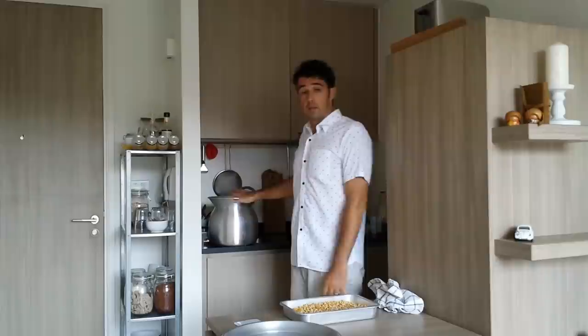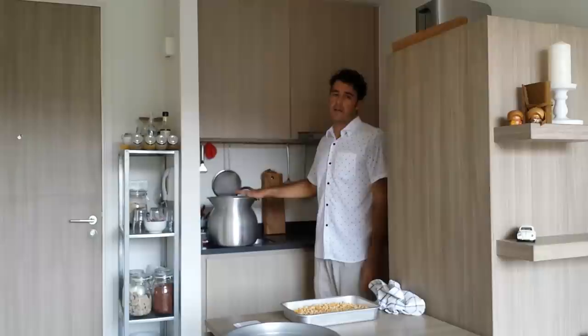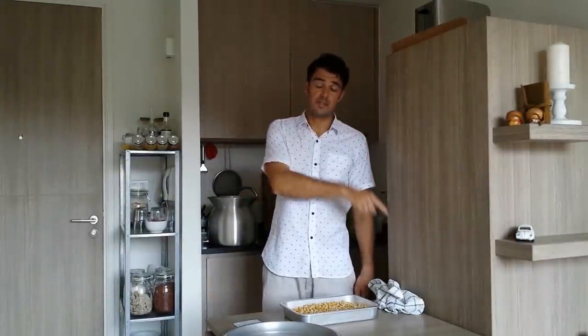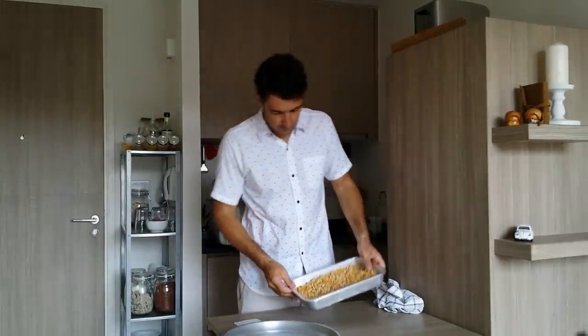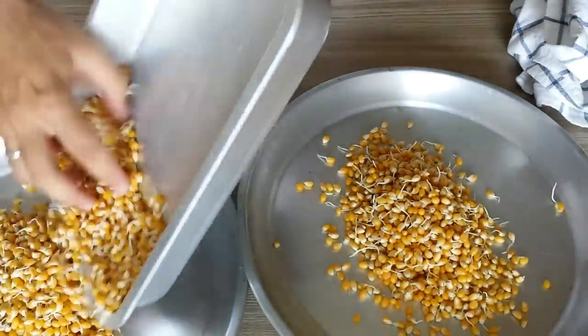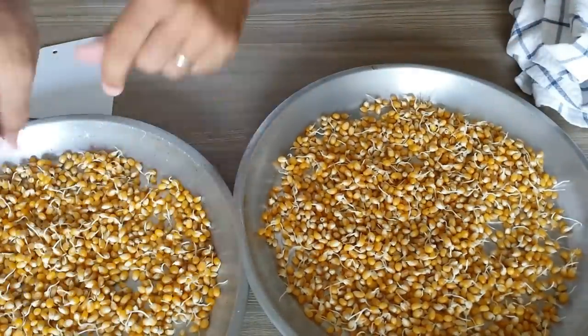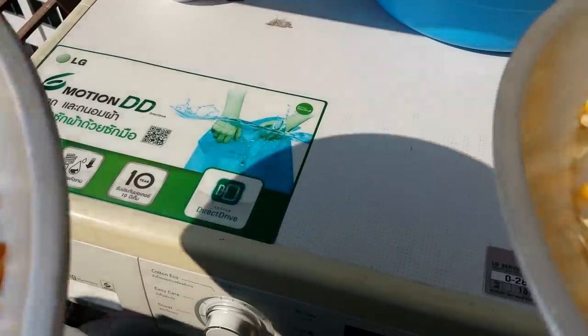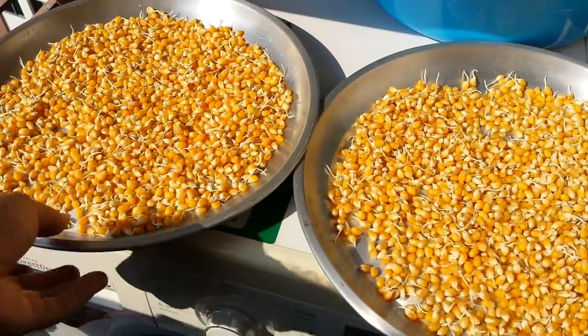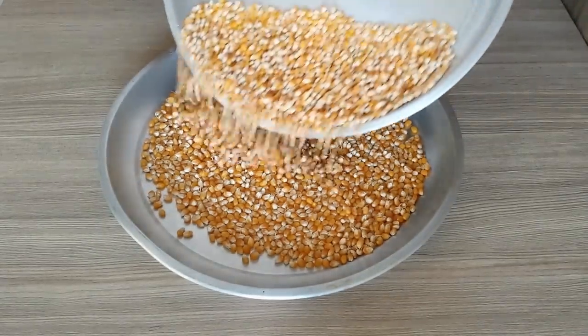The pot you see here is for the next recipe — pineapple wine! So subscribe to the channel using the button at the bottom, near my small face, so you can see all these spectacular recipes.